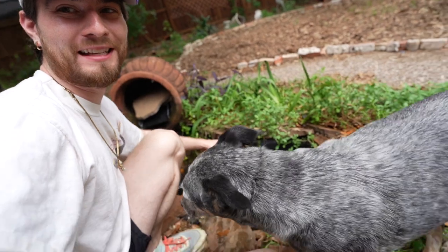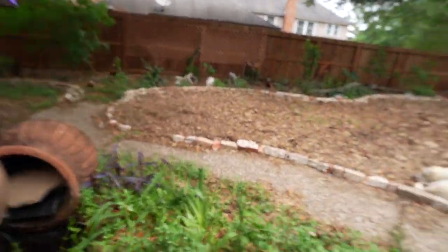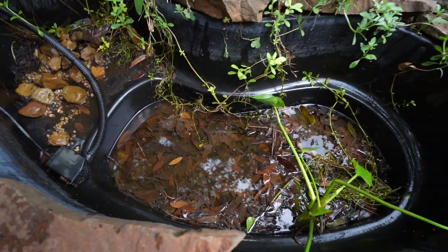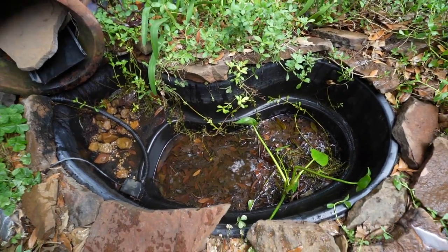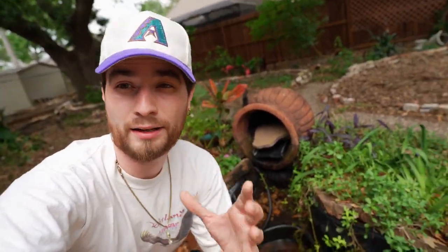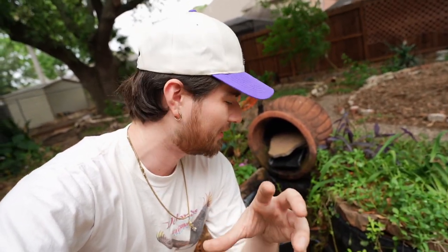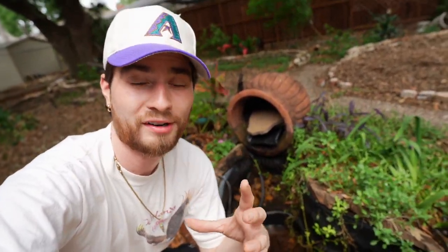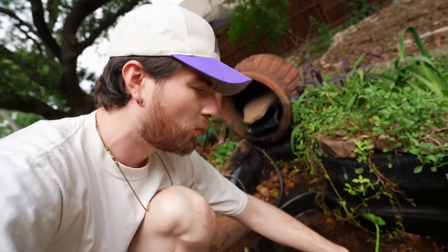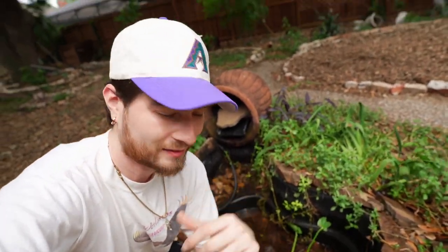Now that the pond is empty, it smells absolutely crazy and you can see all of the sludge in here. There are a ton of leaves in the bottom and it looks like a mosquito orgy with all the larvae. That is why I need some fish to make sure these mosquitoes are not having swingers parties in my backyard. I'm going to take out all these leaves and then get to adding a couple more aquatic plants to go with what I already have.